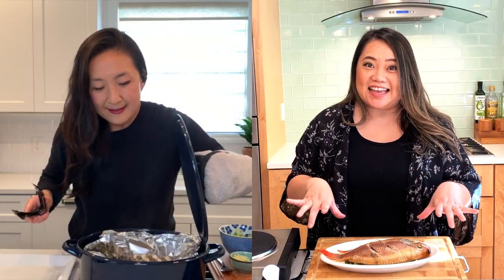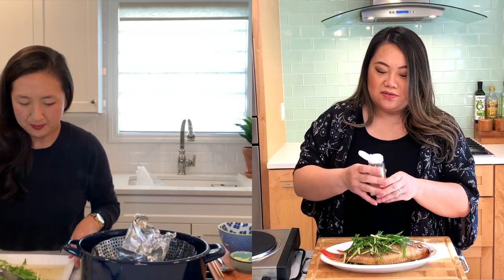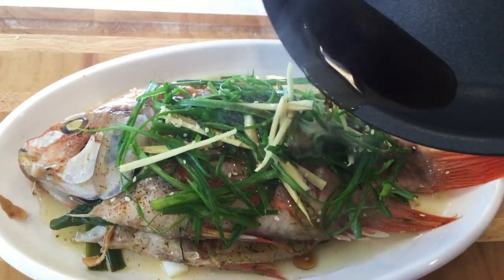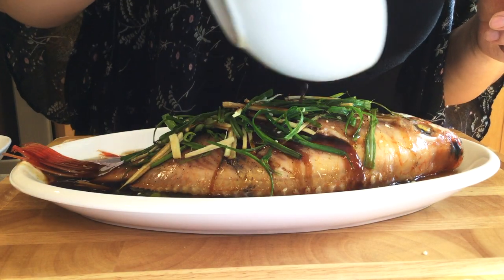My fish is nicely steamed and ready. Gina, how does yours look? It looks good. Now the finishing touch — the fish is ready to go, but we're going to make it extra fabulous. We are going to lay on the julienned green onions as well as the ginger, and a little sesame seeds just for that pretty finishing touch. We are going to heat up four tablespoons of sesame oil — mine is just starting to smoke — so I'm going to pour this over my fish. We're going to finish it off with our soy sauce mixture.